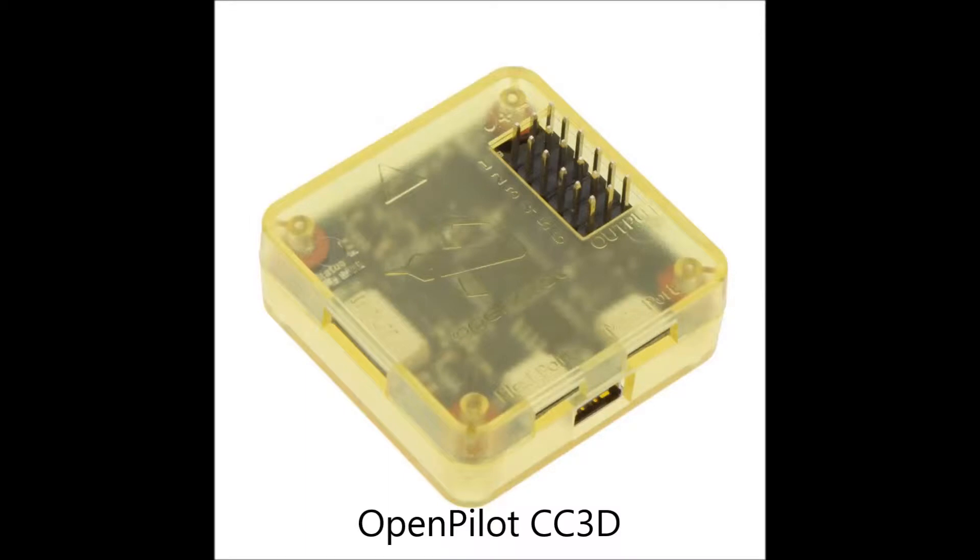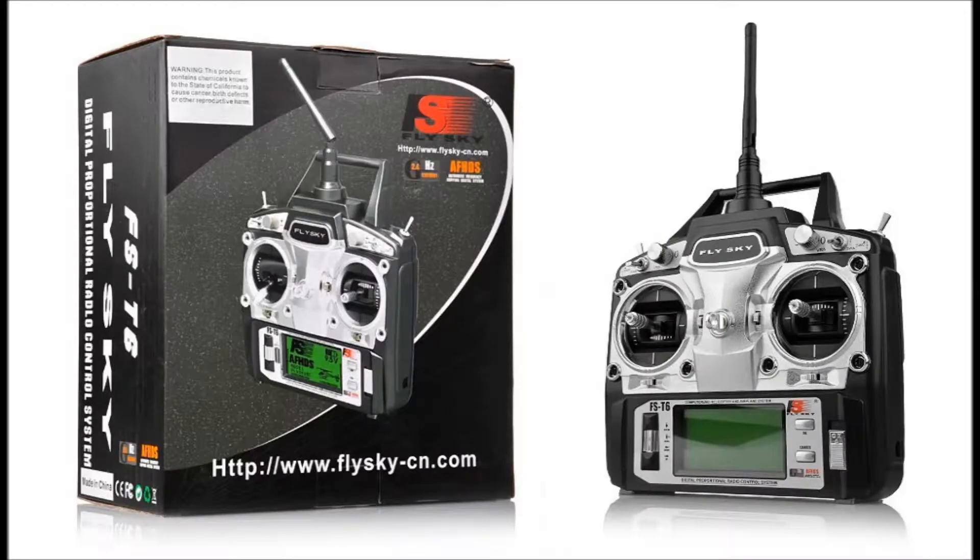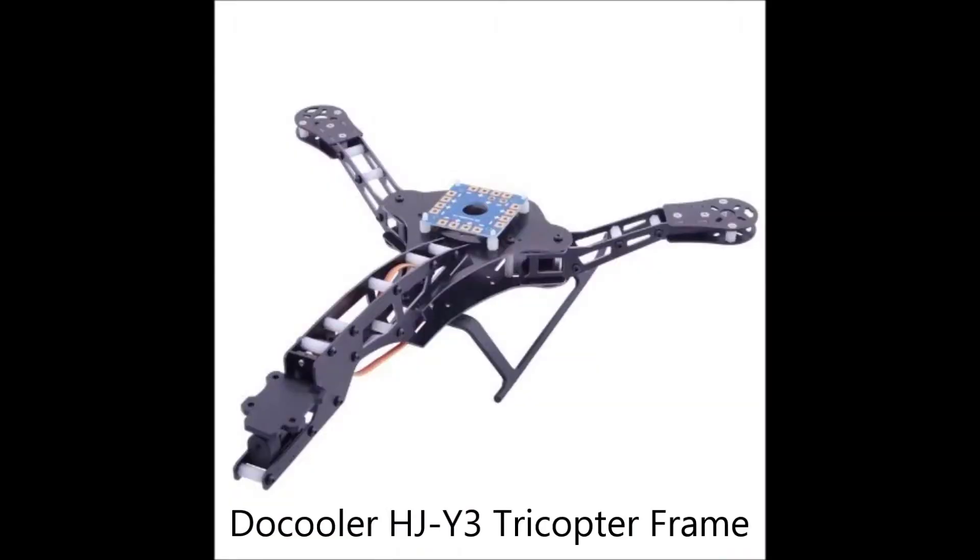Hi everybody. In my last video I showed you my progress with my OpenPilot CC3D flight controller board and getting it flashed to the latest software — that's it right there. I also selected a FlySky FST6 2.4 GHz digital proportional transmitter receiver, and as you can tell from the title of the video, I selected the HJY3 tricopter frame.